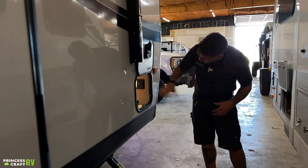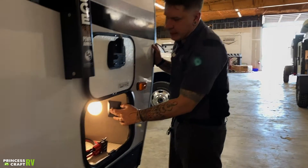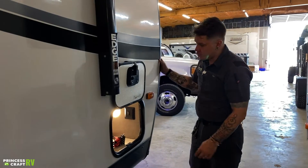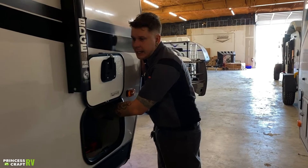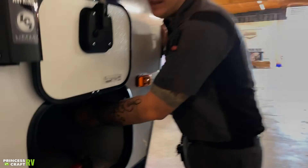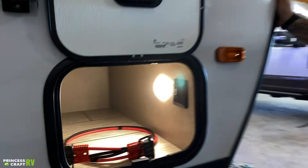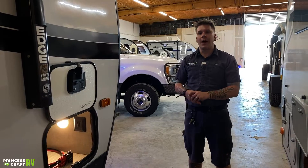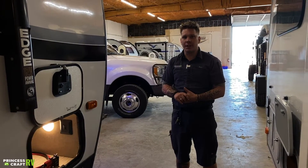Lastly, we have your front storage compartment here. You'll have a toggle switch in here that's going to control that blue lighting across the front that we saw in the intro of the video, as well as a light inside this compartment that's going to utilize that tap-style switch — that is the center of the lens. That just about covers it here on the exterior of the unit. We're going to hop on the inside and take a look at those features there.